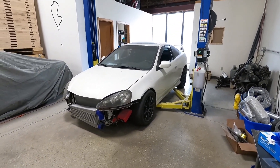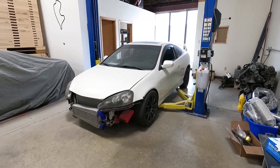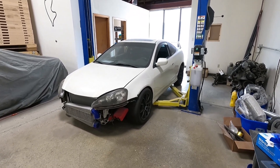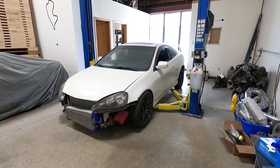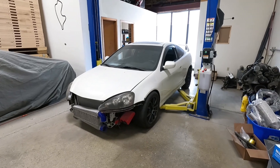Welcome back guys, RSX AWD update number 7. I know it's been forever since the last update, but I've just been swamped with dyno tuning and this time of year is just really busy. Luckily my good friend Brandon from Escargo Booster Garage is here to help me out and finish this car up.